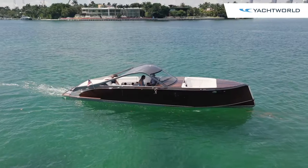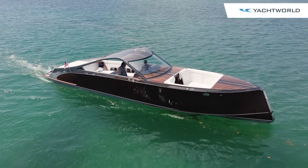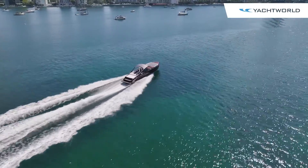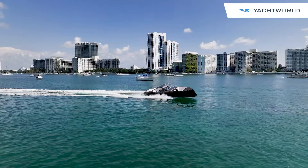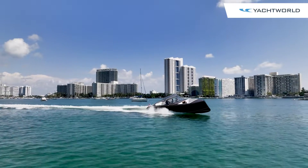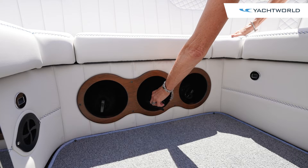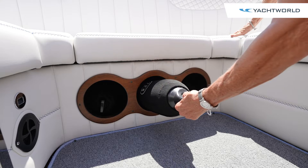The instrumentation is beautifully done for the Ilmore engines. This is a 7.4-liter Ilmore — we got it up to close to 60 miles per hour, which is about top speed, but perfect cruising at 35 to 40, and exceptional handling because of the construction of this hull. There are also custom-made fender storage compartments in wood in the transom area.